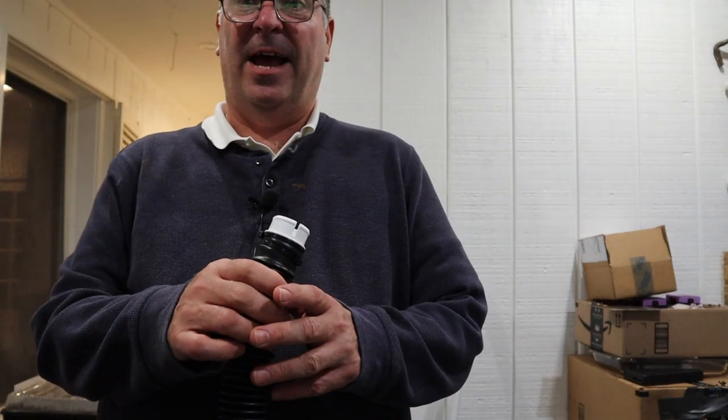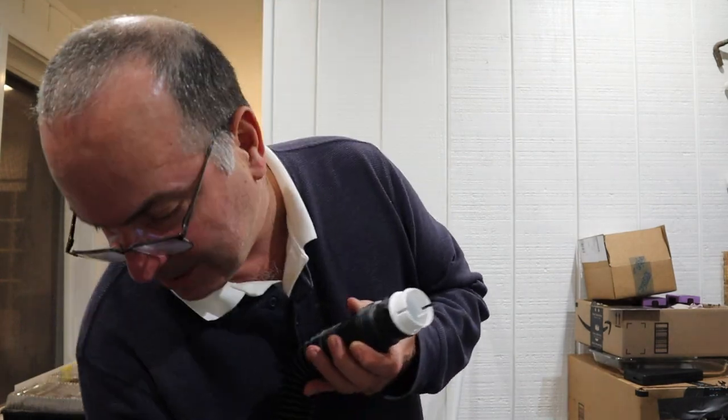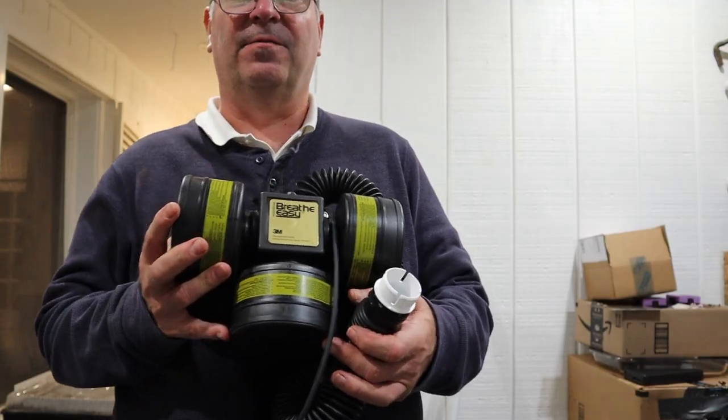Anyway, that's all I have about the Breathe Easy PAPR. You know how to use it now. Thanks very much.